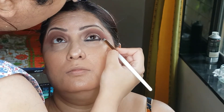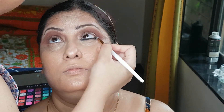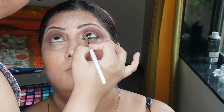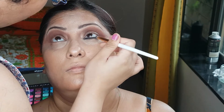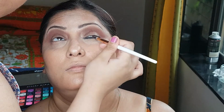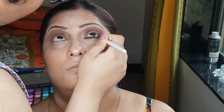Smokey can be in any number of colors and shades — any color you can do. You can do a colorful smokey, you can do your classic smokey eyes, you can do brown smokeys. Blend the product as much as you can.